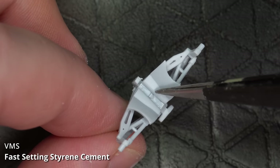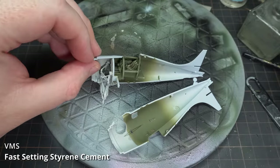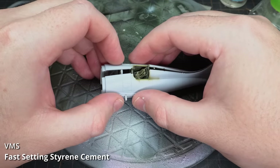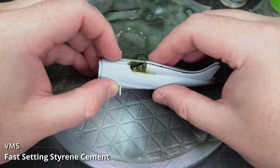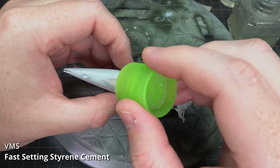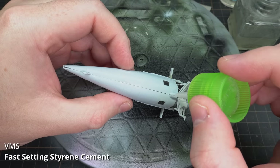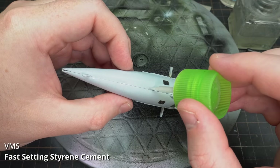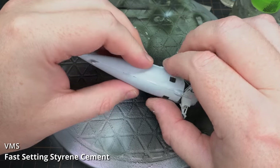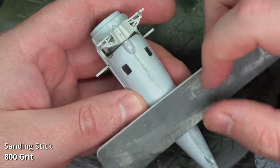The sub-assemblies for the undercarriage and the cockpit were mated together, then carefully glued in place before the fuselage halves were stuck together. Glue was applied on all the mating surfaces, and to make sure the seam lines were tight, I ran some fast-setting styrene cement over the seams to get into all the gaps — then gave it a little squeeze. The tiny windows were glued with VMS TransferFix 6K.